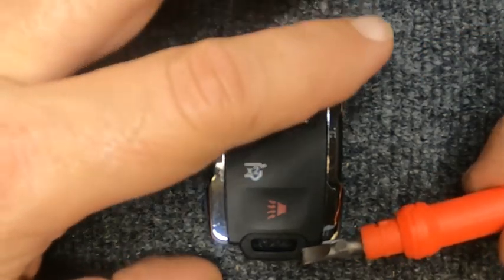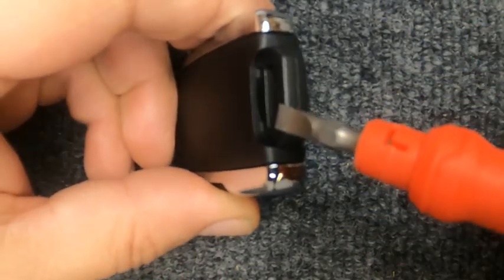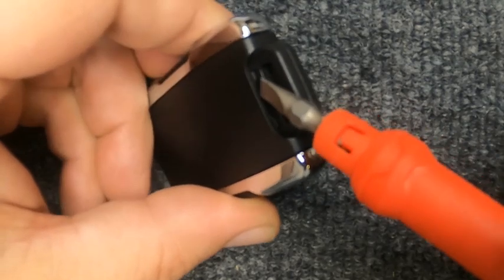Just be careful. Go ahead and flip your remote over and you'll notice inside you'll have this indentation right here.